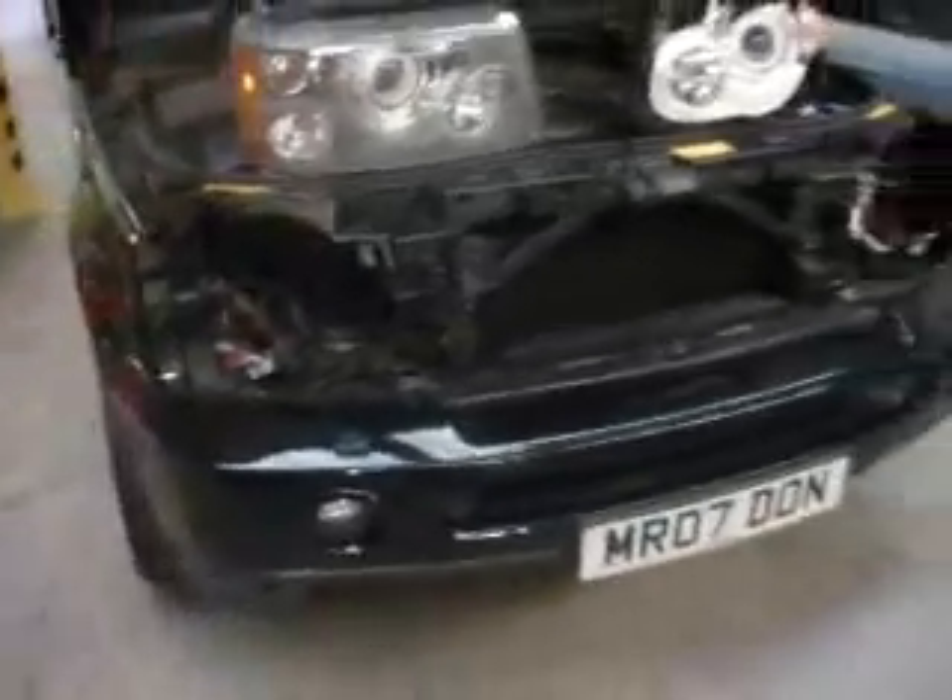So what we're going to do now is assemble everything back up, cut the wires, and switch them on. Hopefully this will be the first UK Range Rover Sport with Angel Eyes on.